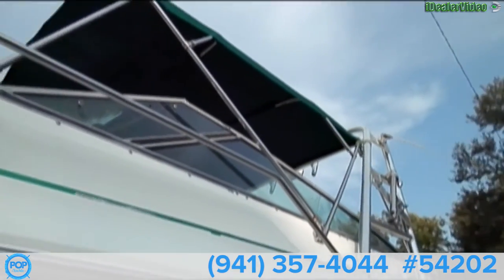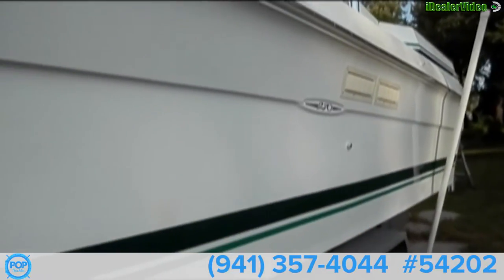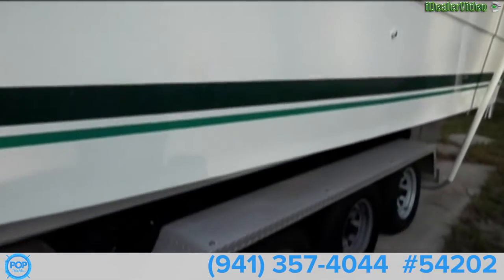Our Hunter Green Bimini. We do have some covers that are brand new — three piece covers in the Hunter Green also.